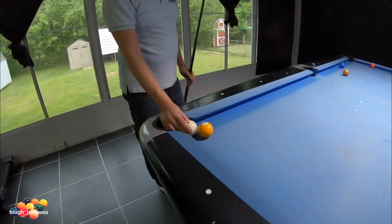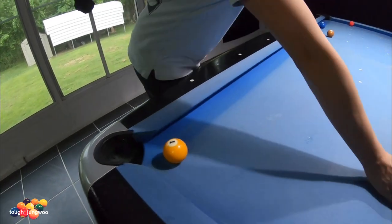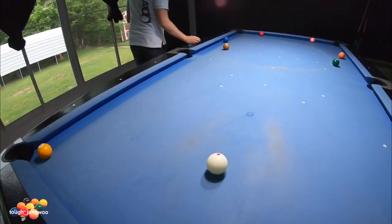The one ball will be one ball's width away from the pocket, and then your two ball will be set up as so.